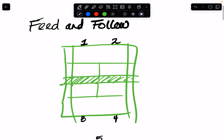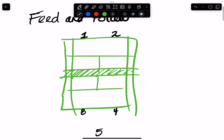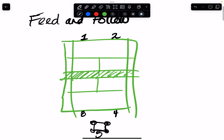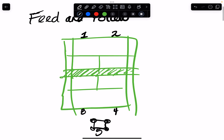Okay, so first drill: feed and follow. Five people on the court. Everyone starts on the baseline except player five, who is back by the cart. We can put a cart back here by the fence. Player three, because they're on the cart side, is going to feed a ball in short.